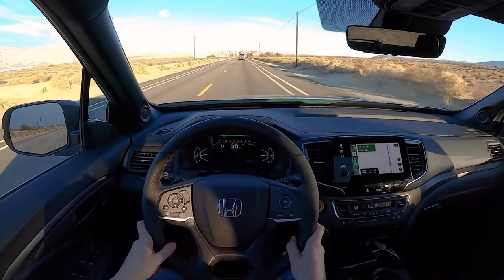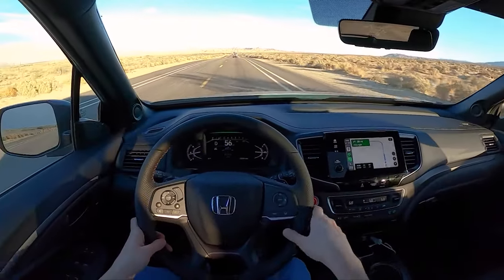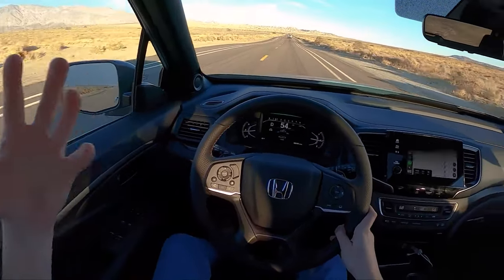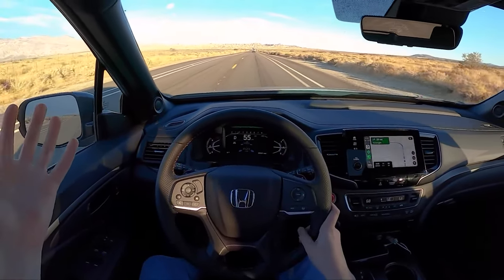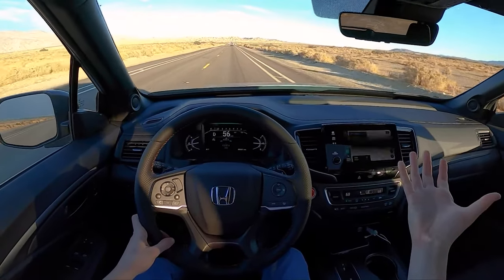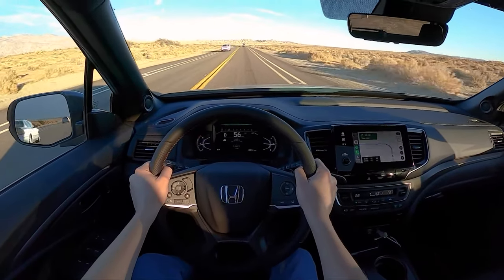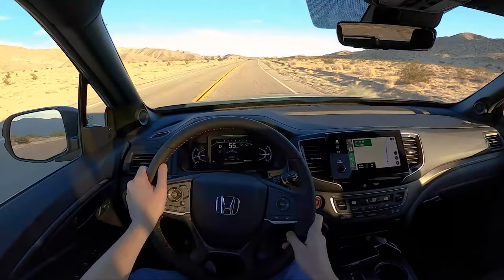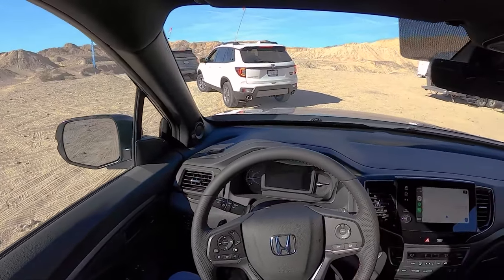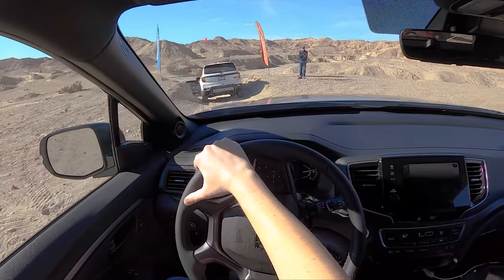The Trail Sport starts at around $42,000 and comes equipped with everything you see here as standard. This is a very mild Trail Sport — it's really only wheels, tires, and appearance changes. But going forward, they want to add skid plates, bigger tires, and a lifted suspension, so we'll have to see. I think it's time now to interrupt myself for the off-road portion of this video. We're doing some off-roading today in a little lead-follow setup, and I've got a walkie-talkie, so please excuse the gentleman from Honda if he interrupts me while I'm talking.